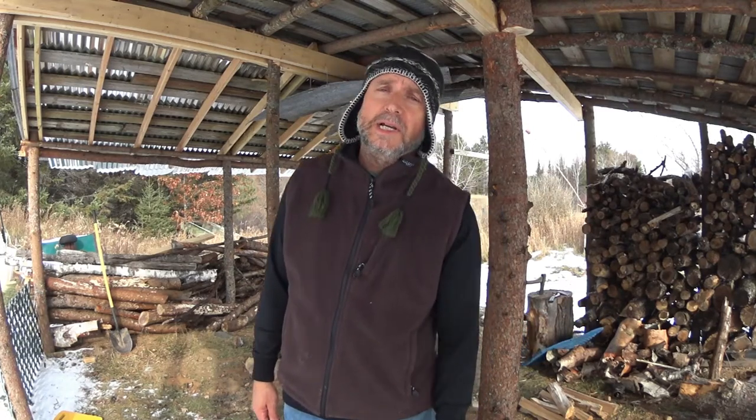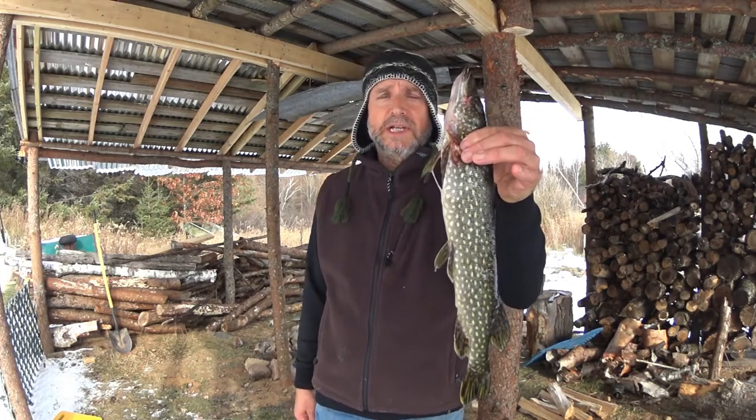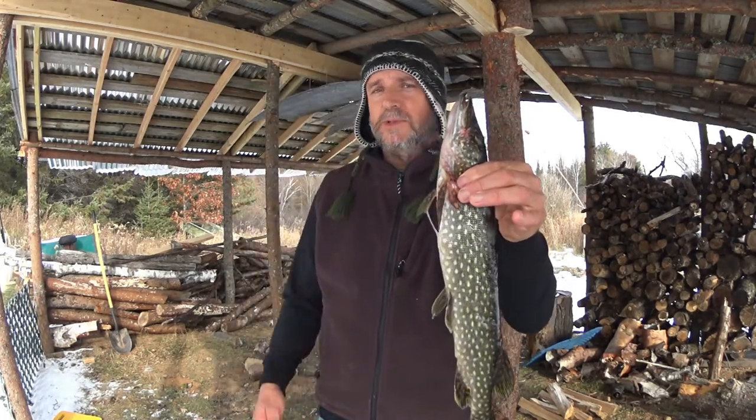Hey babes and bros, in this video I caught this northern pike through the ice, and you'll see how I cook it in the ground oven shanty, so stay tuned.